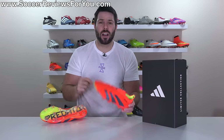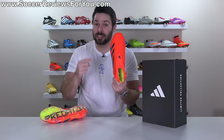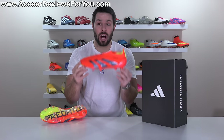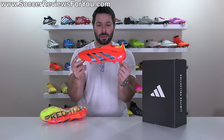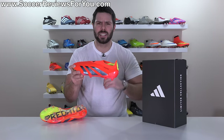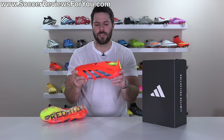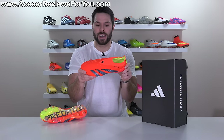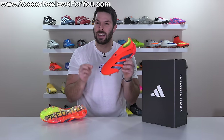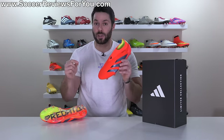I realize that might sound crazy, and don't get me wrong, I don't think this will be the best version of the Predator for everybody. But depending on what you're looking for, I think there is a lot to like about the laceless Predator 30, which is exactly what I want to talk about in today's video — as we go over all the tech specs, take a look at how they fit and feel on feet, and perhaps most importantly, compare them to the other two top-end models to help you decide which version would be best for you.